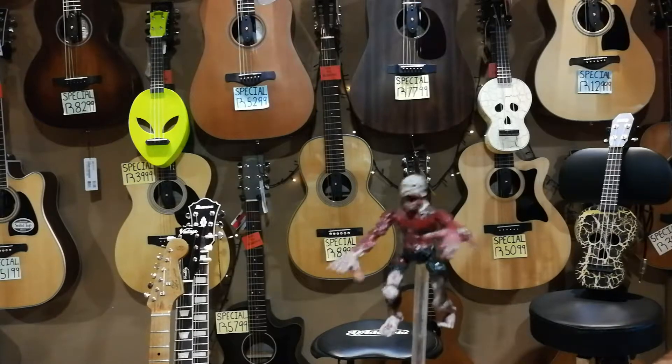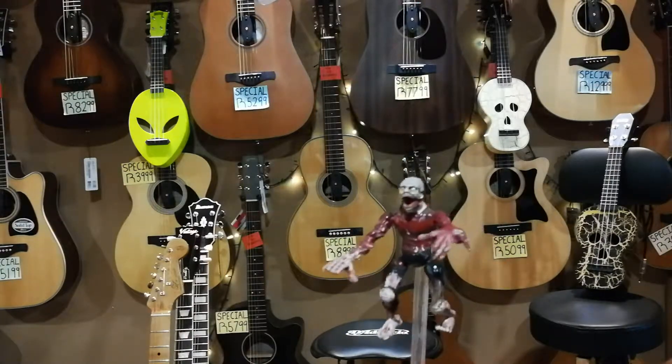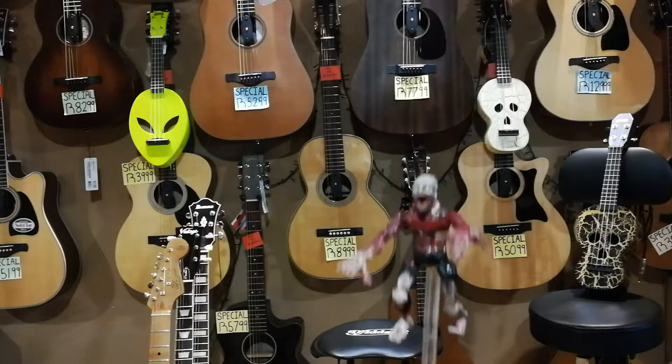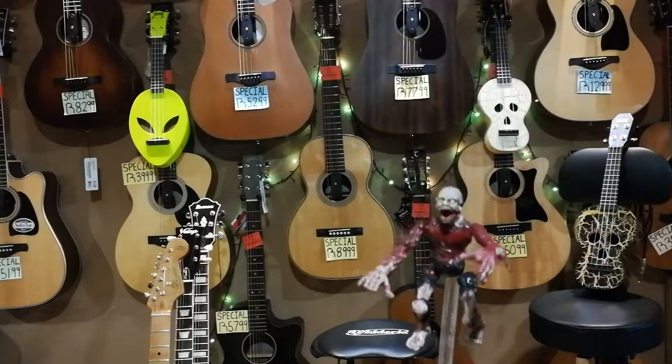Hey guys, welcome to another episode of the T-Files, episode 7. I am Zoink the Zombie, and I'm stepping in for your usual host because he is not that good. Just kidding, here he is.